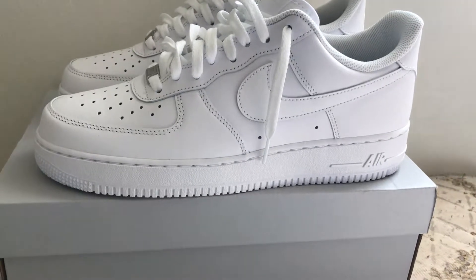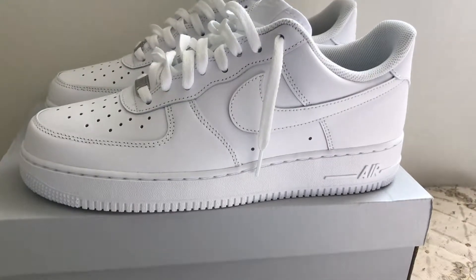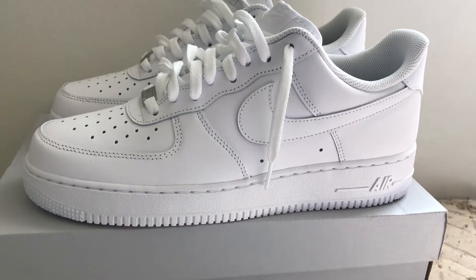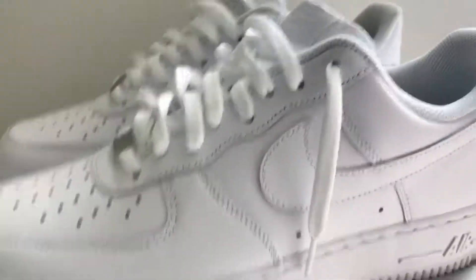What's up guys, it's your boy Stink Review here and today I'm gonna review the all white Air Force Ones. I got these for back to school. My favorite part of this shoe is the metal part — the AF1 logo — that's my favorite thing about the Air Forces. And I'll lace it this way because it's easier to put on.